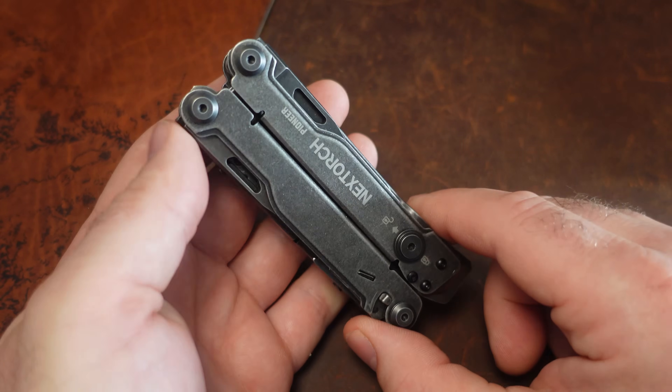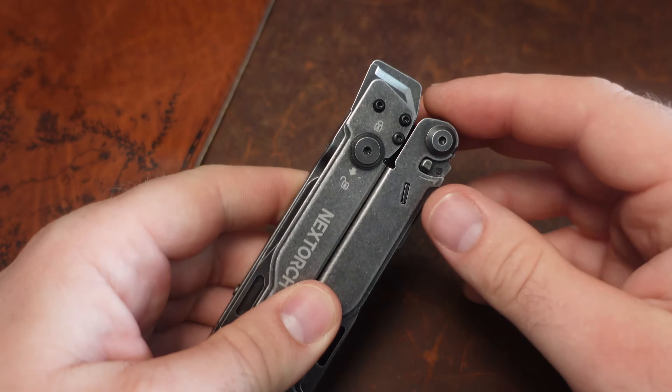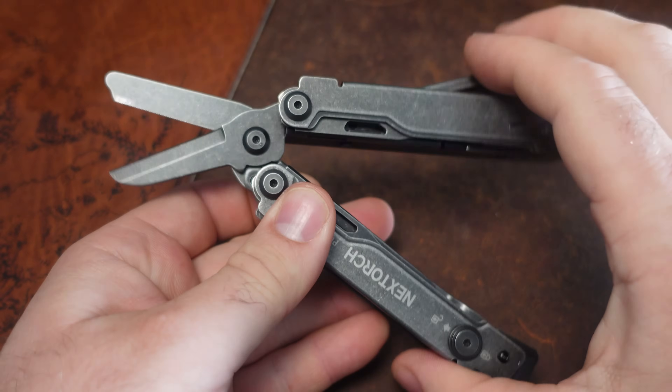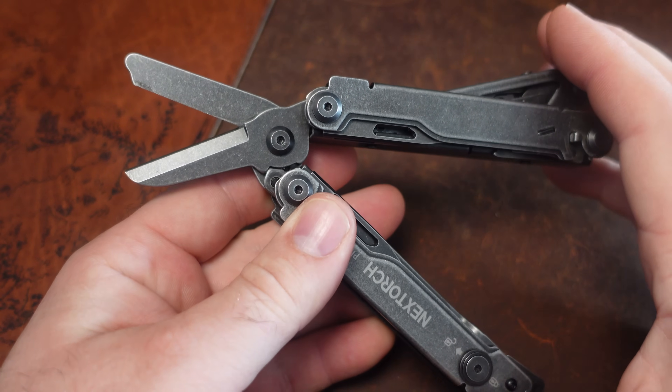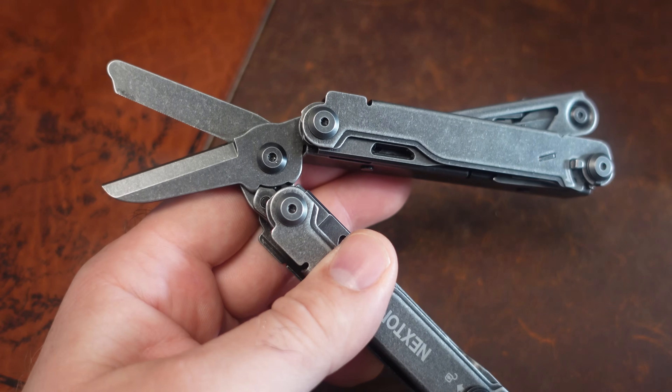Let's go ahead and jump into some of its features and talk about what this offers. First of all, maybe we should start out with one of the huge new things: instead of the plier head being the main thing, what we have is this huge pair of shears.